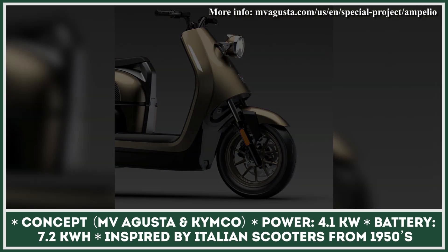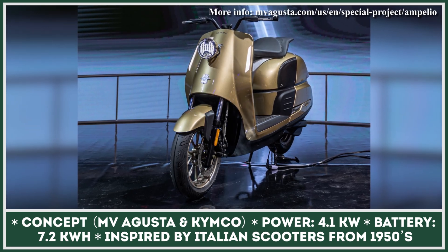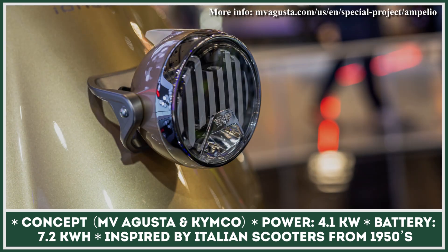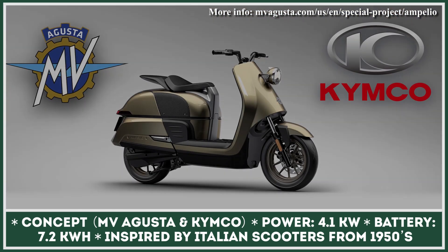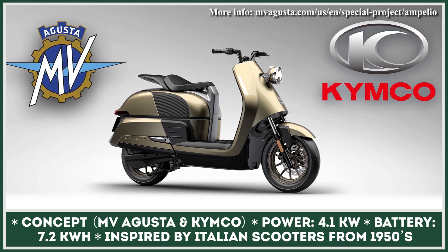This two-wheeler is to be equipped with a battery electric powertrain with 4.1 kilowatts of power output and 7.2 kilowatt-hours of battery capacity. There will be two batteries stored in the underseat compartment. Moreover, even with two batteries on board, there's still enough room for a flip-up helmet. Right now, the Ampelio scooter is at the conceptual stage and its full specifications as well as future as a production model remain unclear.